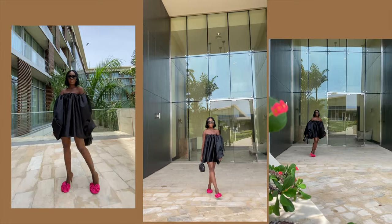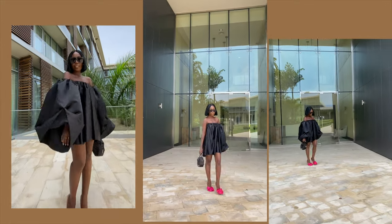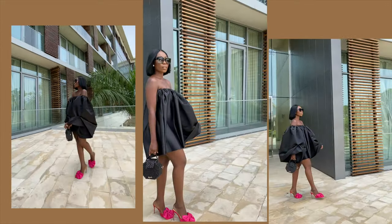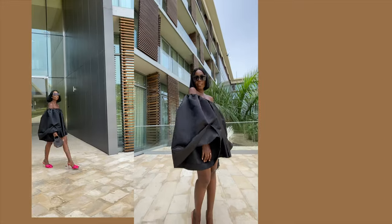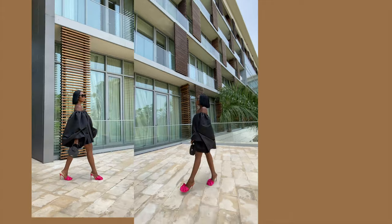This is the final look — I have the body of the dress and the two sleeves attached. Thank you so much for watching. Don't forget to comment, share, like and subscribe. I will see you guys in my next video. Bye.